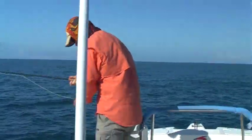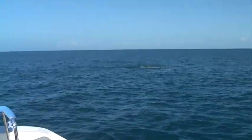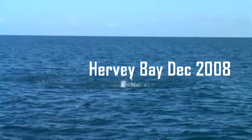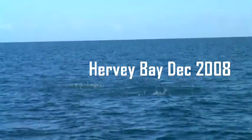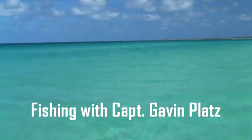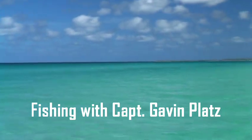Good fish? That was good fish. So what we're doing here is scanning for fish on the flats. We're in about three metres of water, just looking for dark shapes cruising the flats.